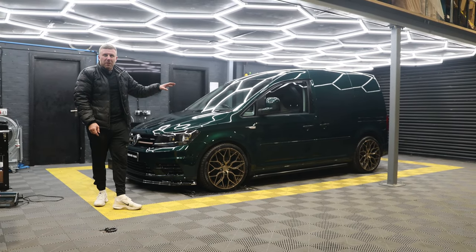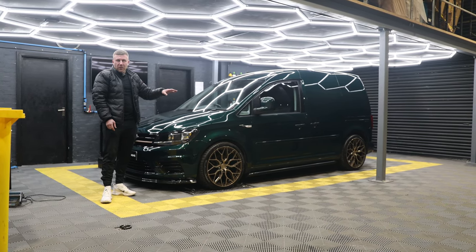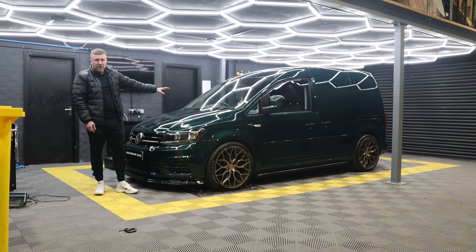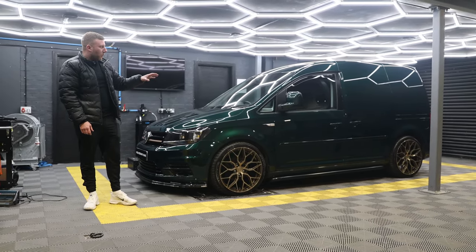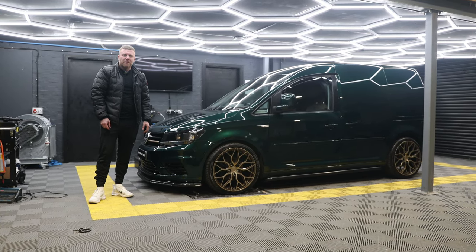If you follow our YouTube, you'll have seen us do a few of these now. We can do this on your van as well — if you're looking to get a colour change done, give us a shout. It's not cheap, but the job's worth doing right. Keep an eye out for more colour changes coming — like and subscribe to our YouTube channel, and follow us on Instagram and Facebook.